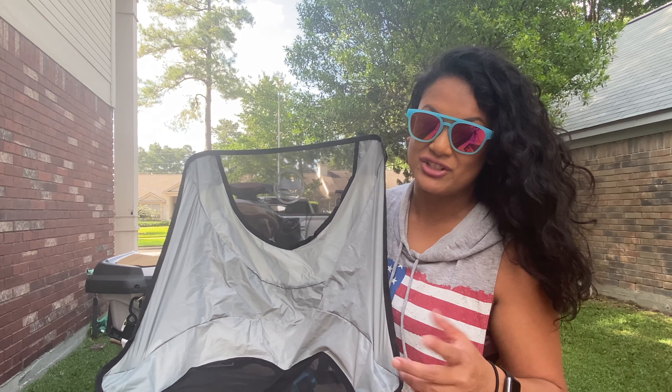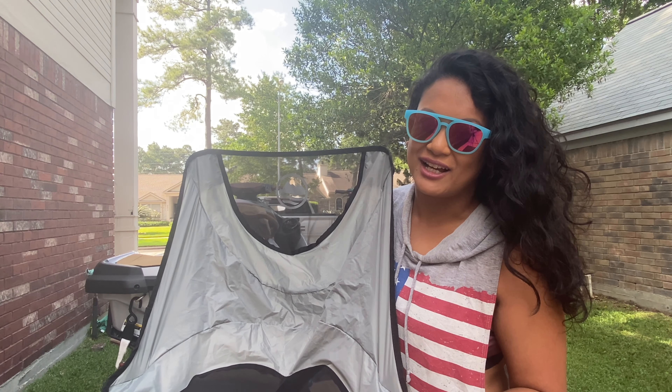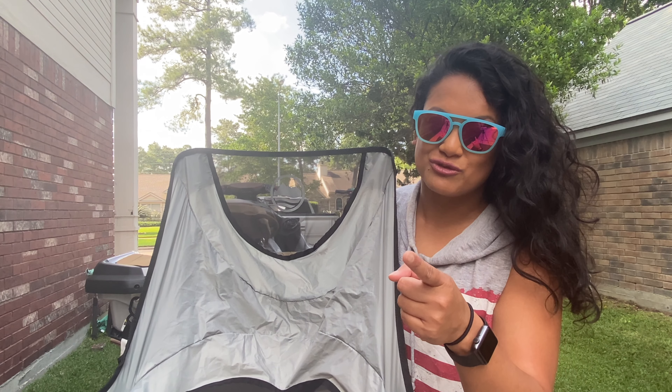I did take pictures of us using it at the beach, at the sandbar, and on a private island, but it was so windy outside I couldn't really use that footage - so I'll cue those videos right now.